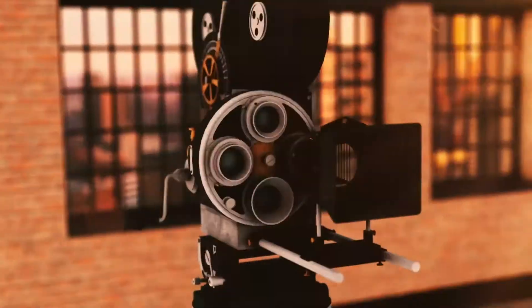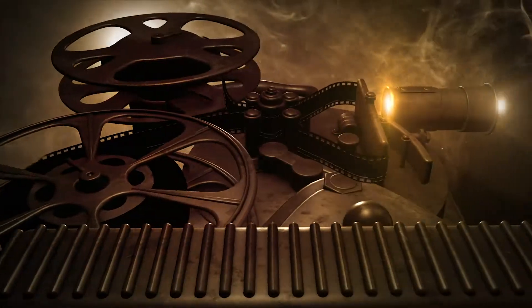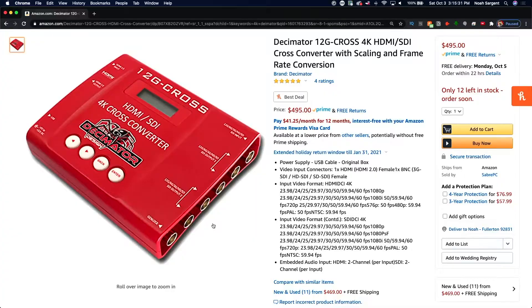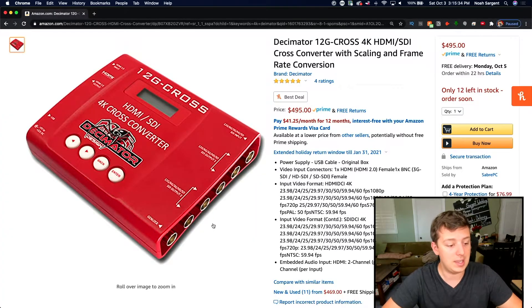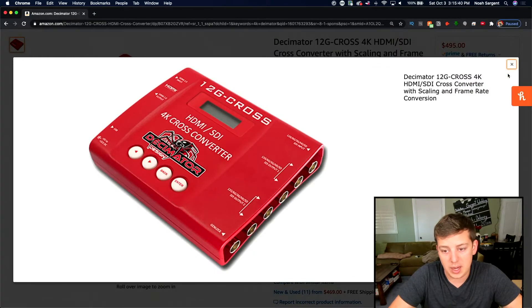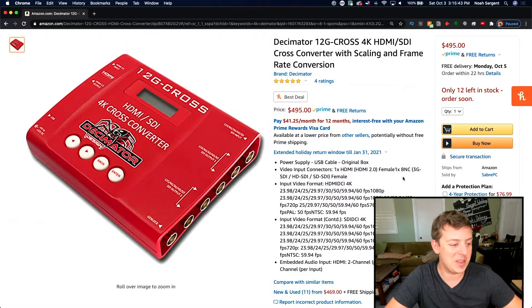Here's the last one of today. We are going to be unboxing the Decimator 12G cross-converter from Decimator Design. This device is quite an expensive piece of kit — it is $500, here's what it looks like on Amazon currently. This thing is the Swiss army knife of set life as far as converting goes: formats, up and down, cross-converting. That is an amazing set of features, and I'm super excited to add it to my kit.